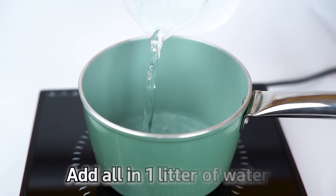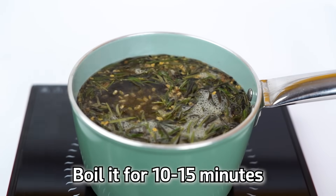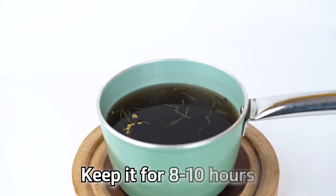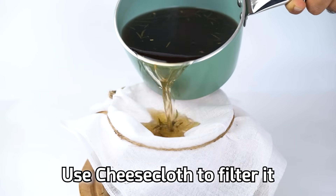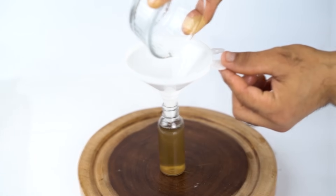Add all these ingredients to one liter of water. Boil this mixture for about 10 to 15 minutes with the lid open, letting the water evaporate. After 10 to 15 minutes, turn off the gas and keep this mixture for about 8 to 10 hours. You can prepare it at night, boil for 10 to 15 minutes, and then leave it overnight.